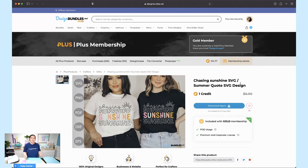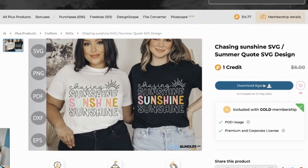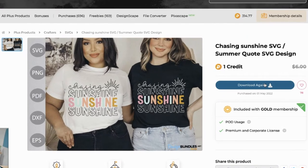What's really awesome about our plus credit membership is you don't have to take it to your cart — you can just click download right here. You can also come back and download over and over again as many times as you need, so if you get a new computer or lose your file, you can always re-download.